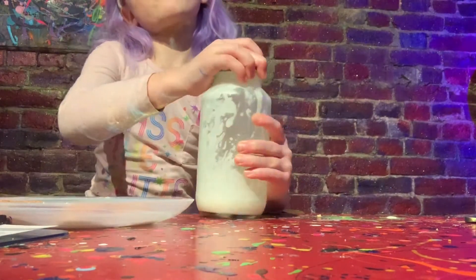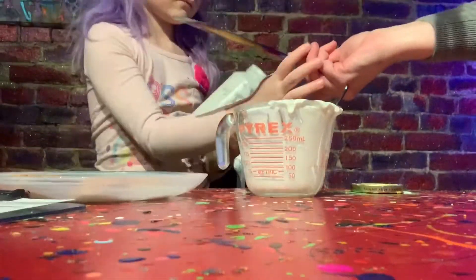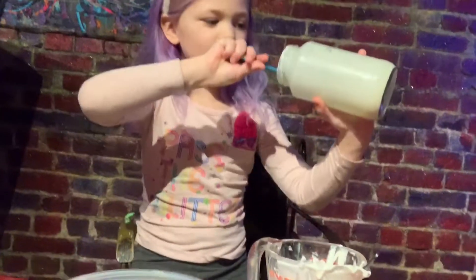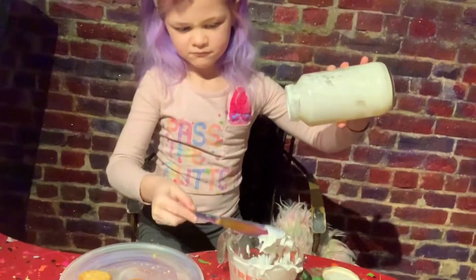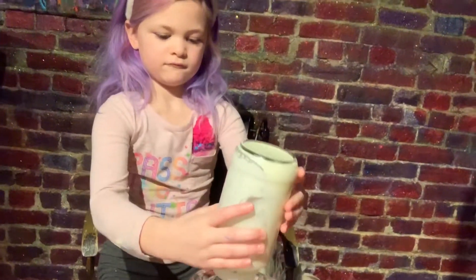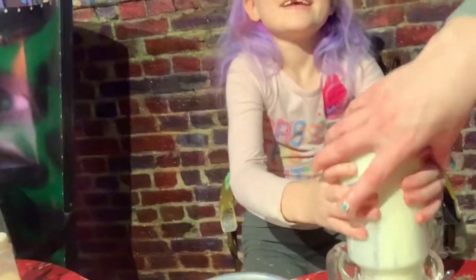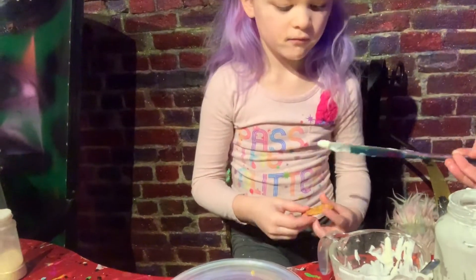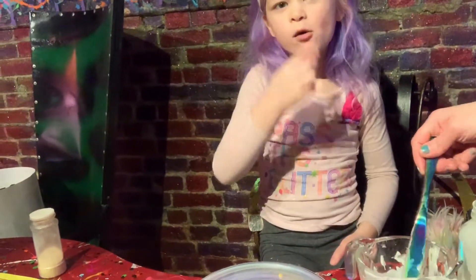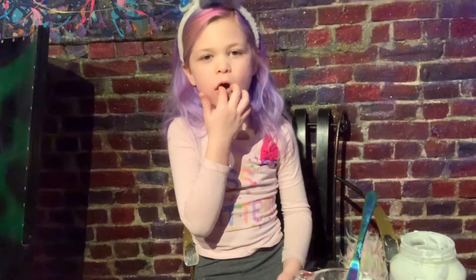Whew. What's happening? Shake it a little. I'm gonna try. Is it thicker? Is it more whipped? What's it like? More whipped.